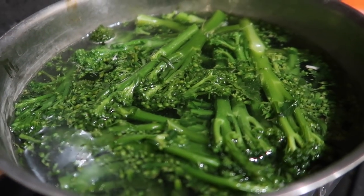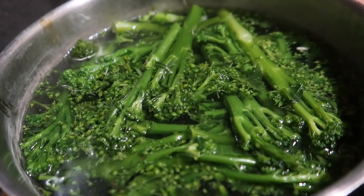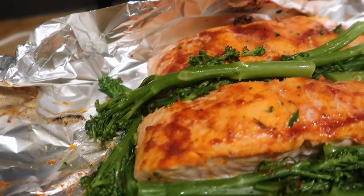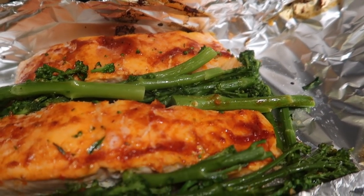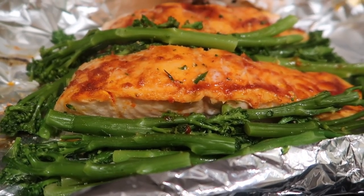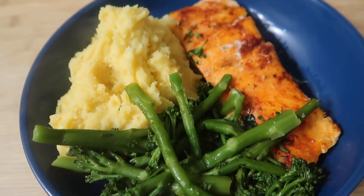For our next meal we had some tenderstem broccoli with salmon and mashed potato. I parboiled the tenderstem and then popped it in the foil with the salmon to give it some of the flavour. The salmon was topped with some red Thai curry paste I found in the fridge, which gave it a really good flavour. I steamed it in the oven for around 25 minutes and served it with mashed potato — it came out really, really nice.